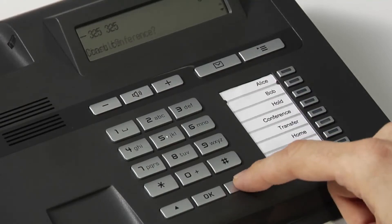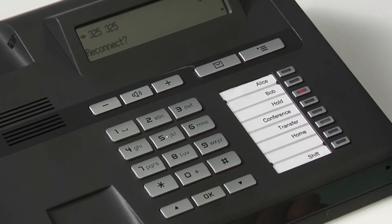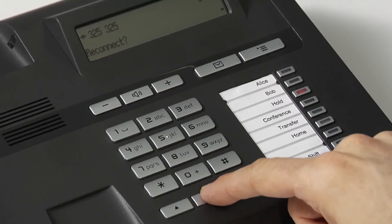Alternatively, if you don't have an FPK configured for the hold option, you can scroll down on your context menu until you see hold. Then press OK and the call is now on hold. To take the call off of hold, simply press the OK button again to reconnect and then continue with the call.